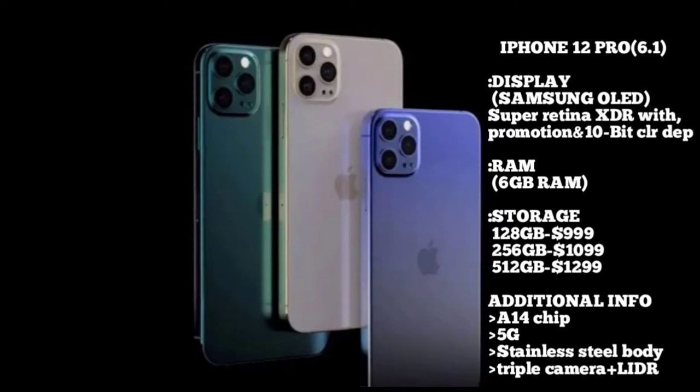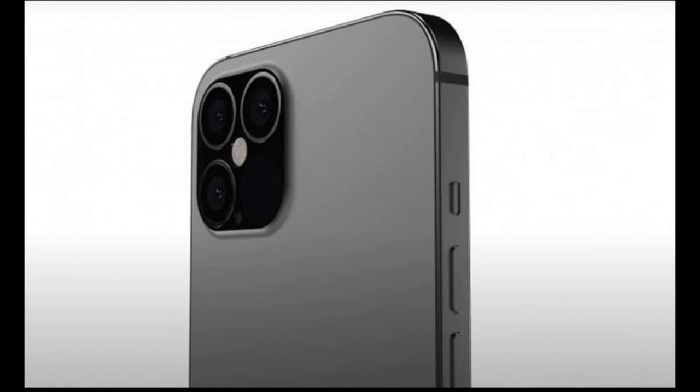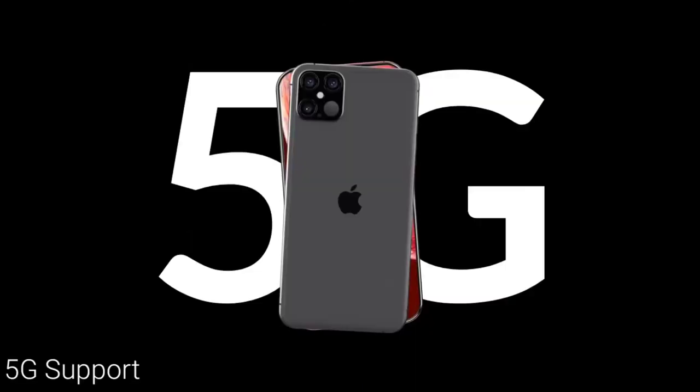We have an update for Indian currency pricing. The iPhone 12 Pro base variant is available with pricing plus GST plus tax. For the body, we have the iPhone 12 Pro Max with a stainless steel build. This is the iPhone 12 Pro Max with 5G support and the A14 chipset.